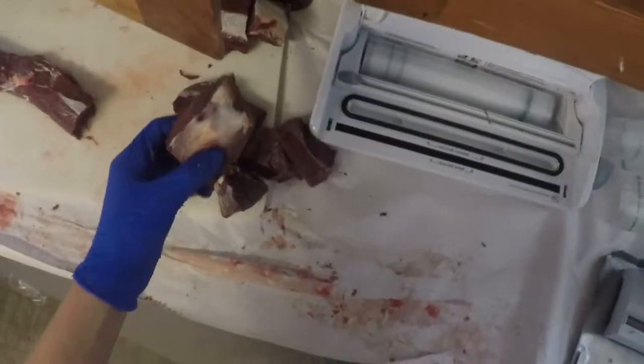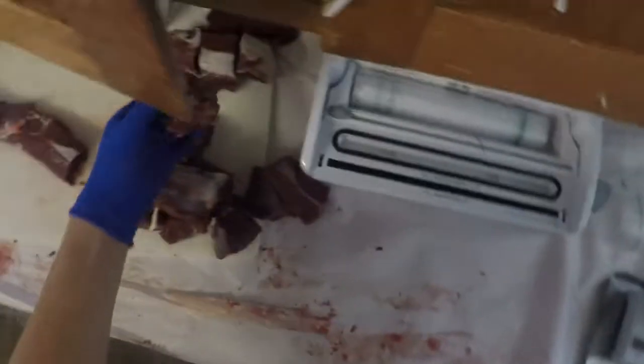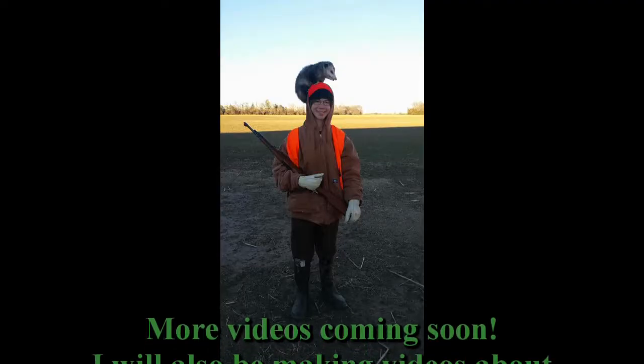We're about done with this video. I'll see you guys next time when I make another video. Oh — there are the steaks. Those are from the backstrap on the deer. Those are steaks. See you next time!